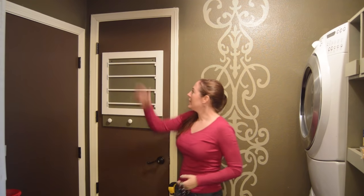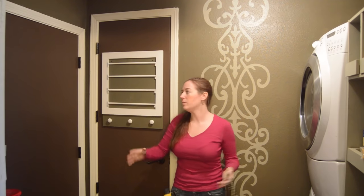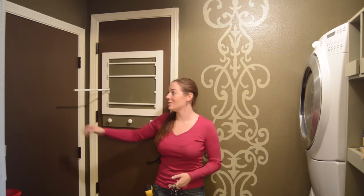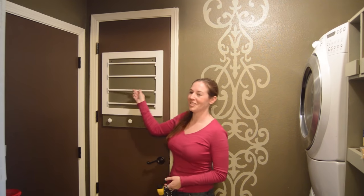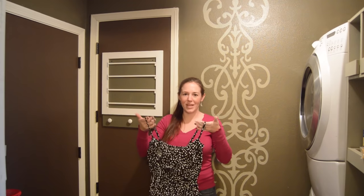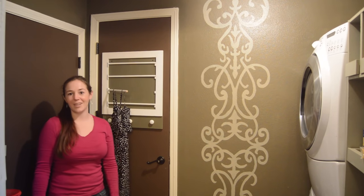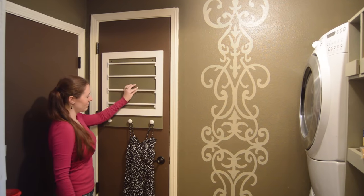Most drying racks that I see actually tilt out from the wall, but that wasn't going to work for this space of mine because this door is always being opened and closed. So I designed this so that if something is out here hanging and drying and this door is open, it will just simply push this rod out of the way and no damage done. Now this is not for sopping wet jeans — this is for lightweight, delicate items that you don't want to throw in the dryer. So I simply can move out this rod, hang the garment, and then let it air dry, or just throw it on these hooks and let it hang that way.